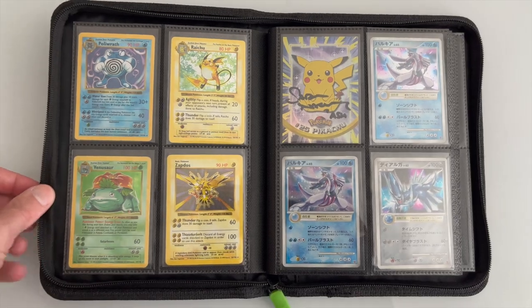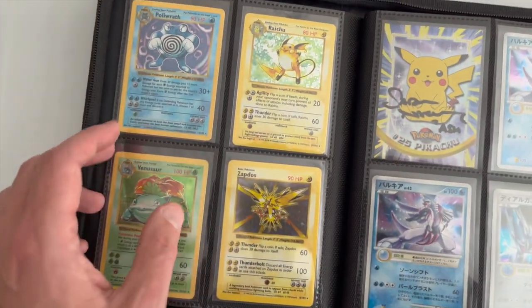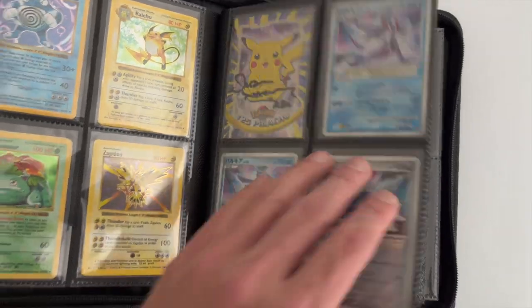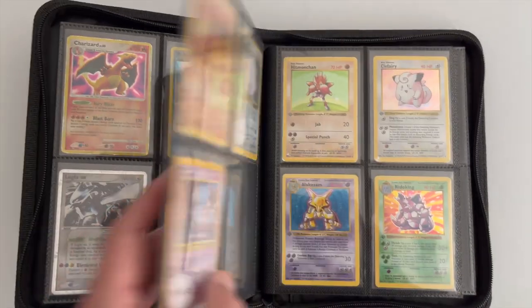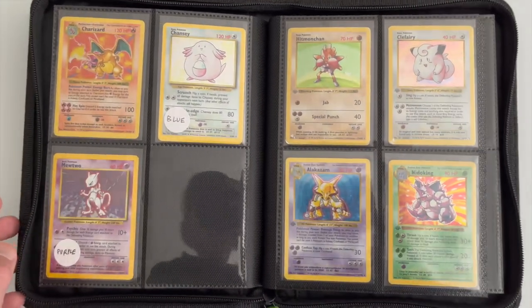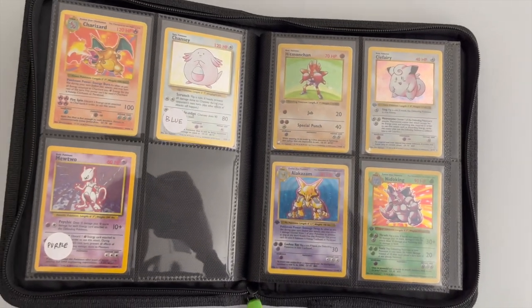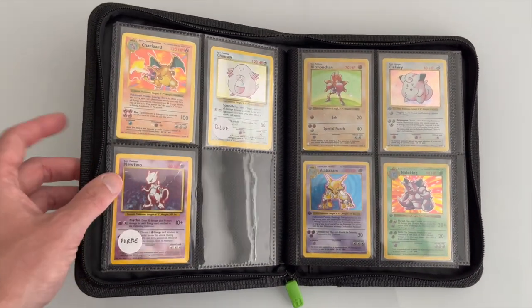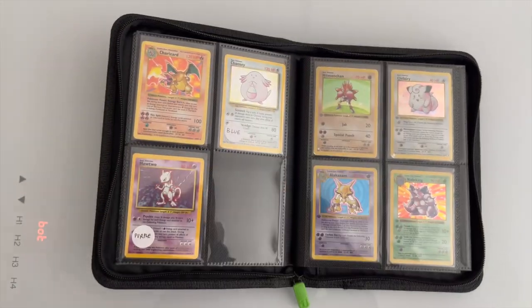Pretty much any standard size trading card is going to fit very well in here, and it holds them in nice and tight. When you're flipping pages, cards aren't slipping out. I think this product and a lot of Vault X products are great — probably the highest quality binders I've found. I've tested quite a few binders, and this is definitely my favorite company. This one definitely gets my approval.